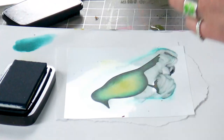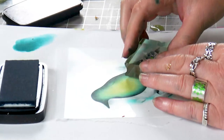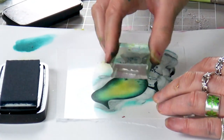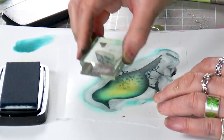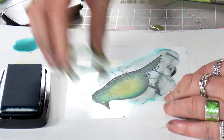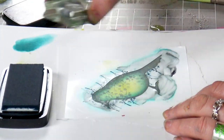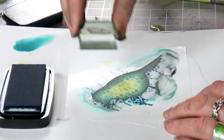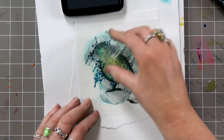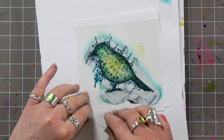Now I've got a lovely little stamp here from a set and I'm going to ink up and start stamping. I'm using the first and second impression — the first one on the edge where it's dark, and the second one moved in a bit. I keep the first impression on the edge where it's dark.